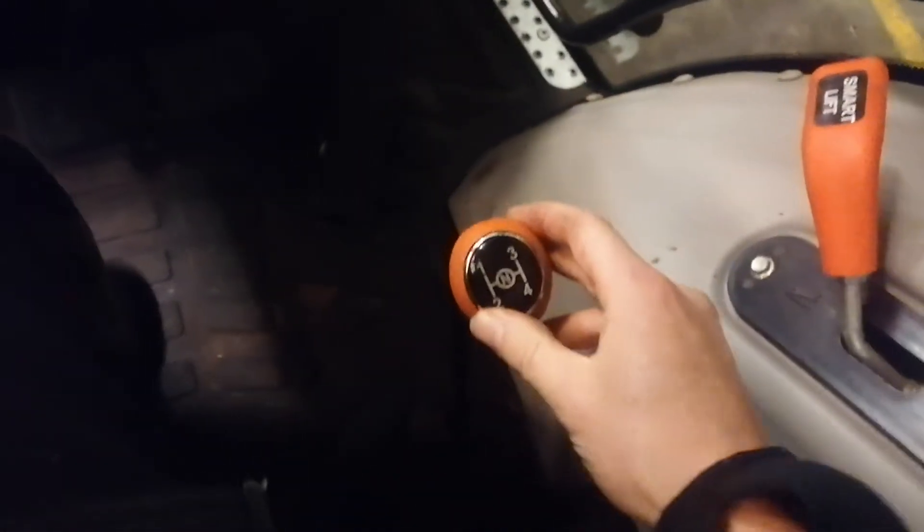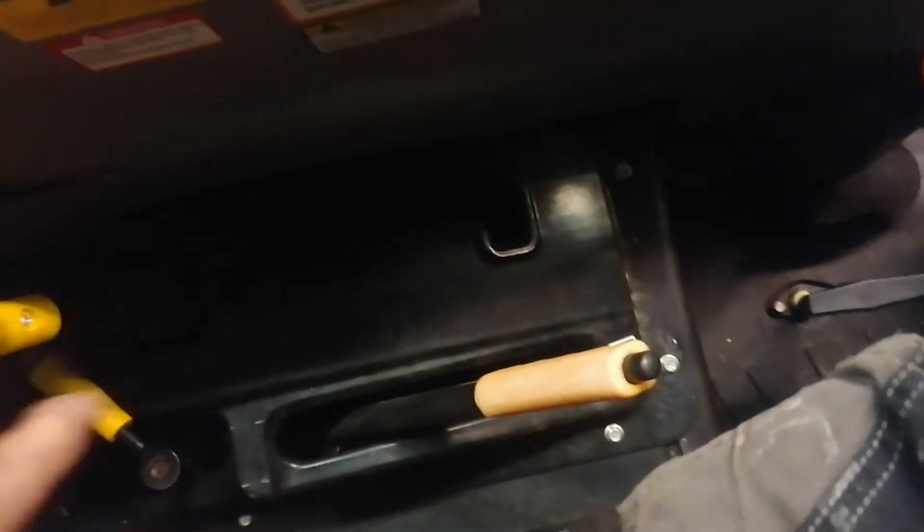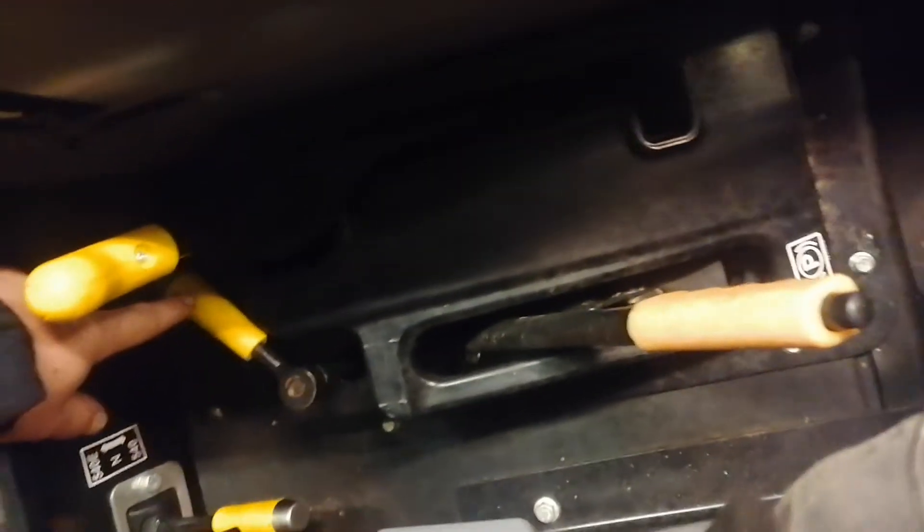Handgas, Schnellaushub für den Heckkraftheber, Gruppen 1, 2, 3, 4 oder Gänge 1, 2, 3, 4, Gruppen 3 Stück, Hubwerksregelung, doppelt wirkende Steuergeräte hinten, mechanisch vorwärts und rückwärts – also mechanische Wendeschaltung, Handbremse, Zapfwellengeschwindigkeit und Zapfwelle einschalten.